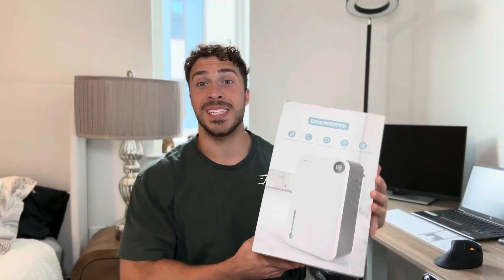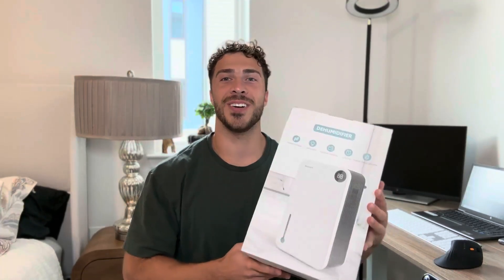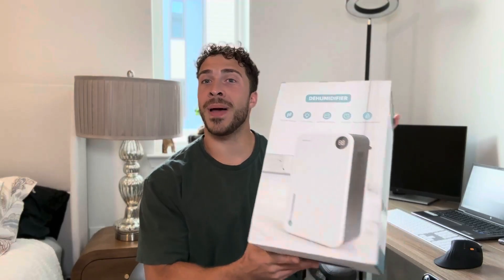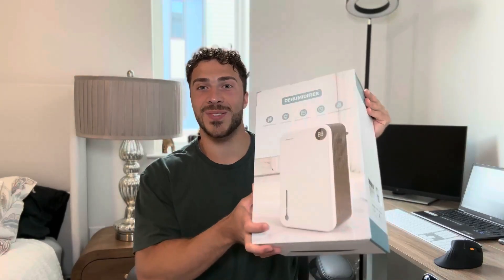Hey, what is going on everybody! Today I have this dehumidifier here and I'm super excited to share it with all of you guys. Let's go ahead and open it up out of this awesome box here and see everything we get. We'll try it out here in my office slash bedroom — it's a perfect spot for it. On the top you will get a user manual, so if you have any questions you can reference that.